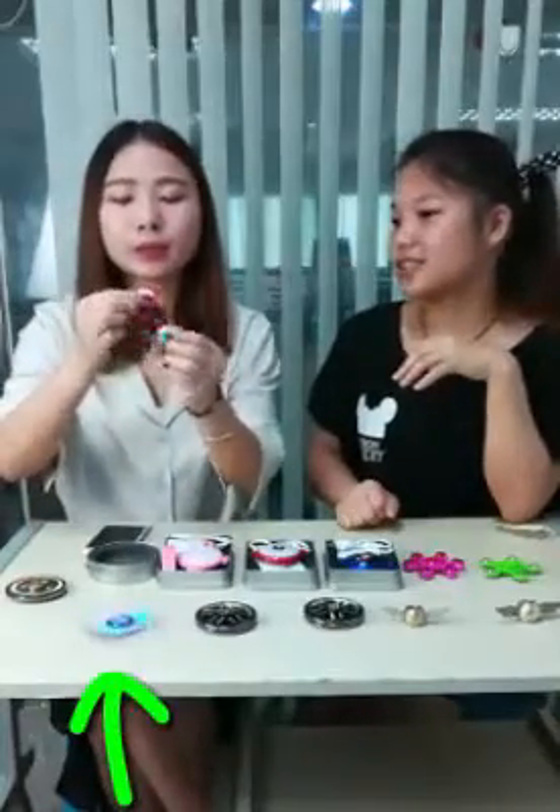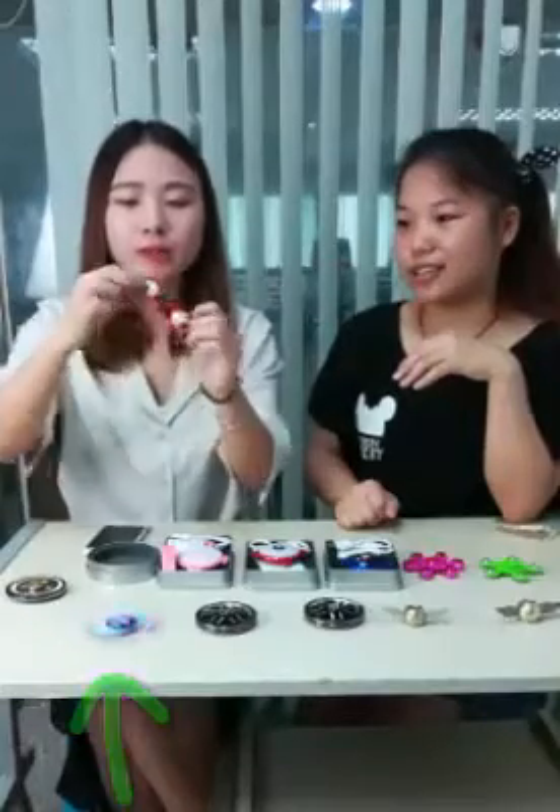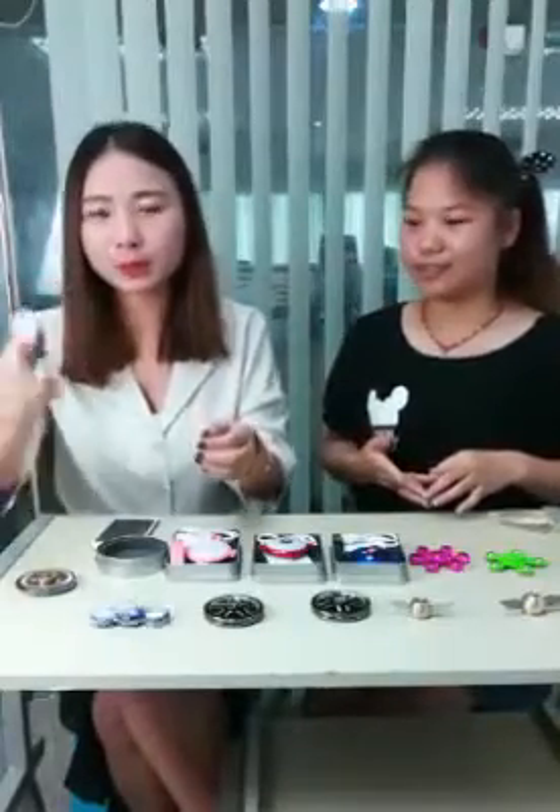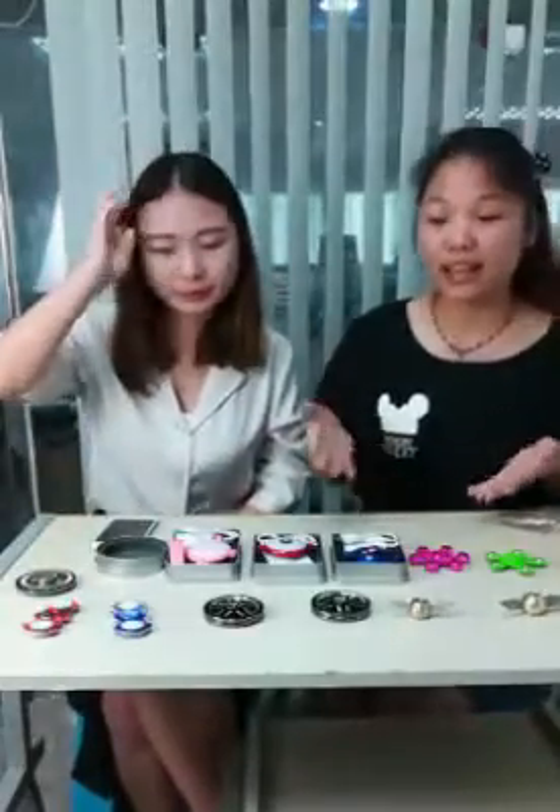For the next item — I bet you guys have seen this before — this is the Batman Spinner. It has three kinds of lighting modes. This is the first mode, this is the second mode, and this is the third mode. Which one do you like? I like the third one. This one is very suitable for wholesale. If you want to start a small business, you can choose this one. And many children may like this Batman design.